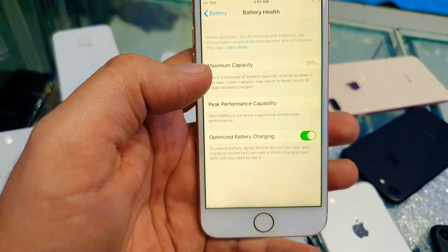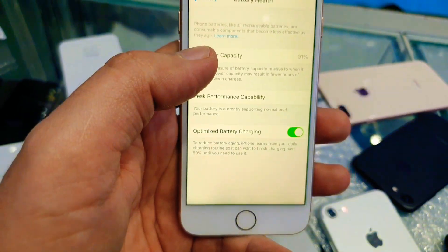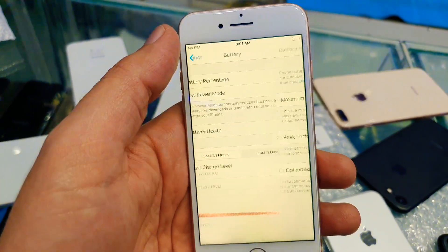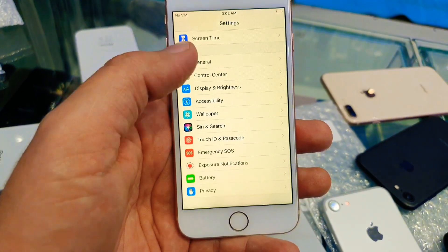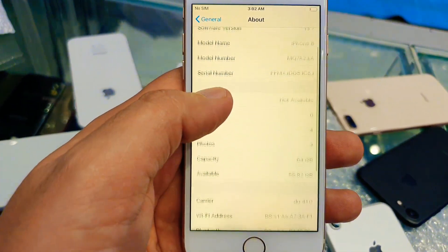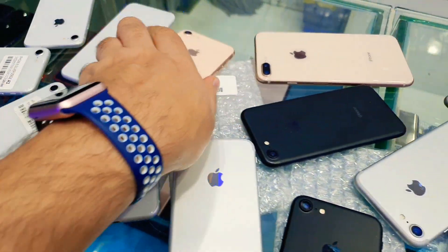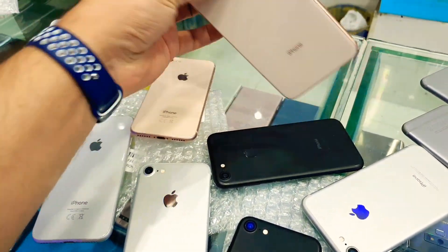Finger sensor is working fine, only having a little bit of crack. That's why the price is very less than the normal market price. Let me show you the capacity, serial number, and IMEI number — you can check online. We also have iPhone 8 Plus 64GB.